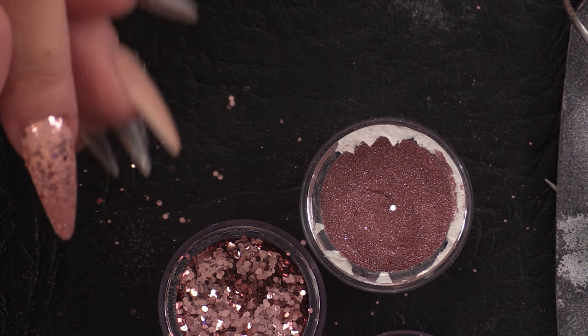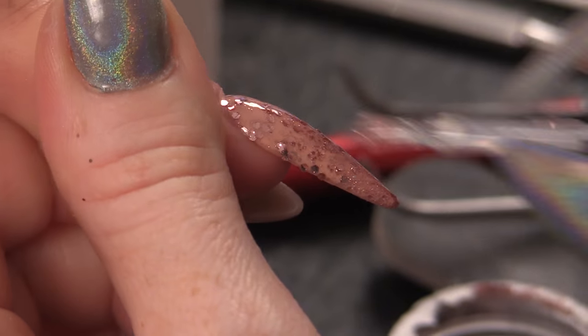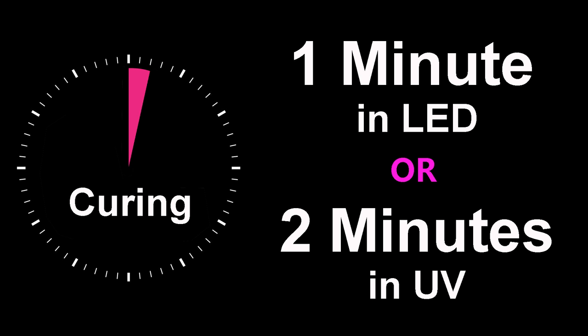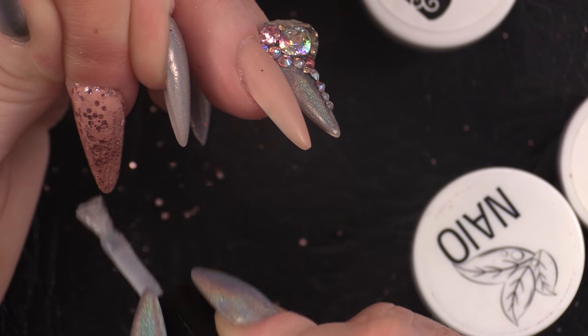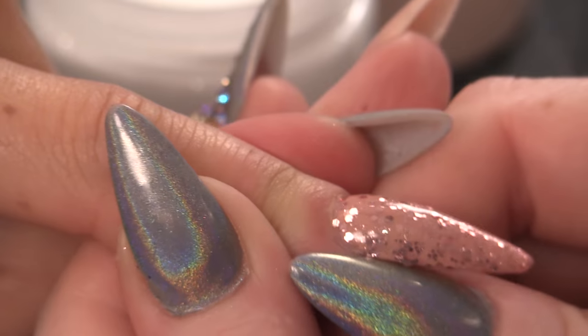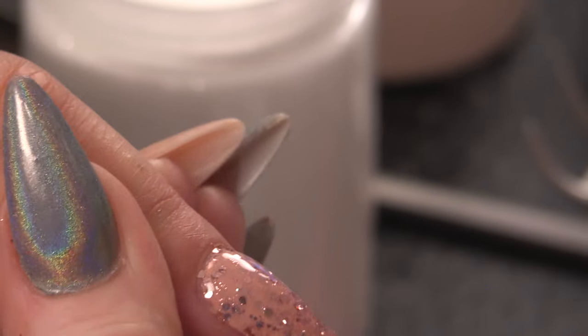We're going to seal that in with mega gloss sealer gel and do a couple of coats of this. Cure that first layer, then do two coats of top coat because we've got different gradients of glitter — we want it all to be smooth on the surface. The chunky glitter will be harder to seal. This is your second coat. That's just an easy way to do a sparkly nail on top of a nail that's already been created.